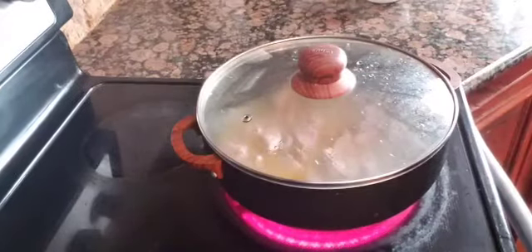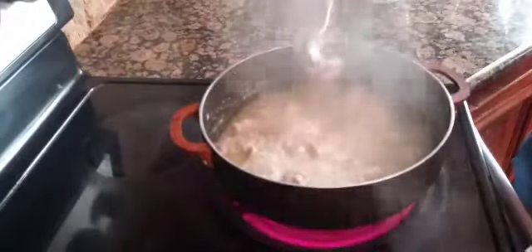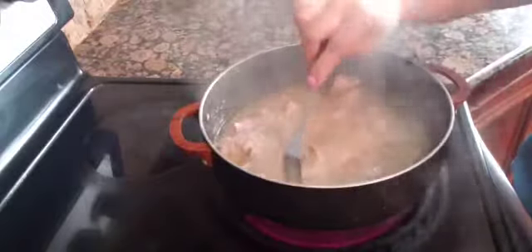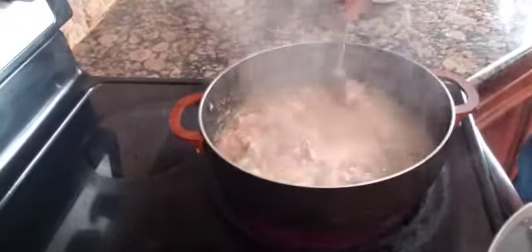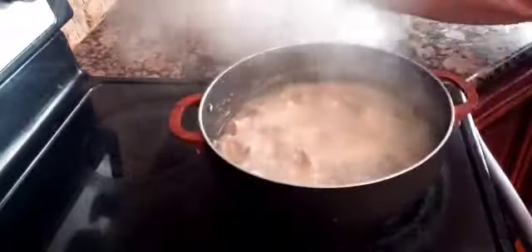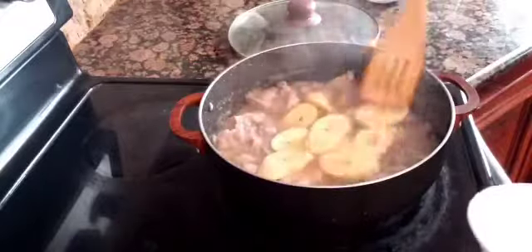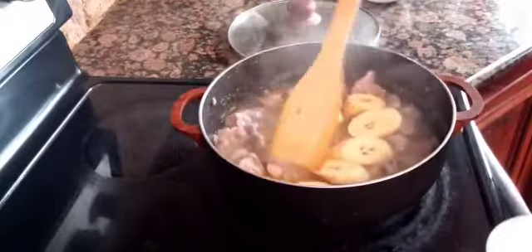I let it simmer some more, then I check the meat for tenderness using a fork. When it is tender enough I add in the plantain bananas — you can use saba bananas.